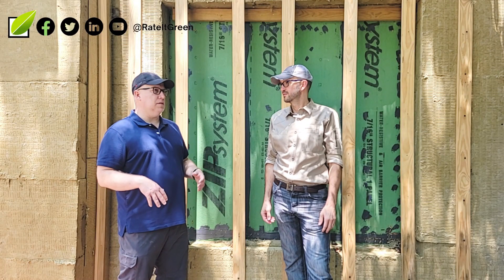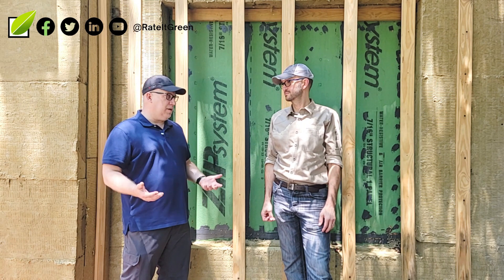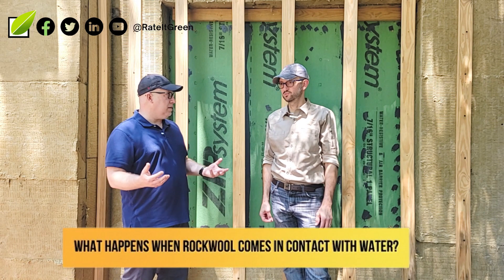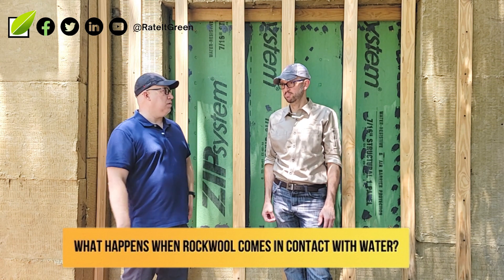One of the questions I get quite often is: you're putting this on the outside of the house, on the roof, the walls, underneath the slab — we're in the south, it's a wet climate zone — what about water? Does rockwool disintegrate like fiberglass does when water hits it? Do you have to replace it? Is it rendered useless? What happens to rockwool when it gets wet?